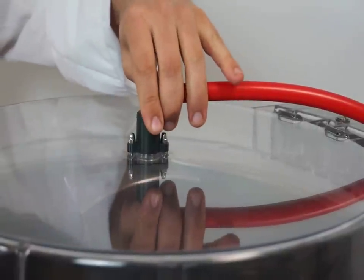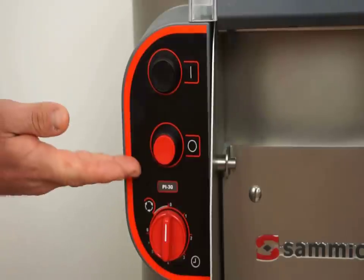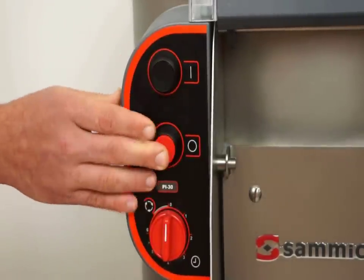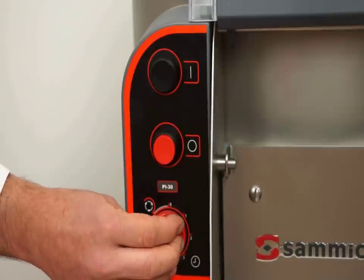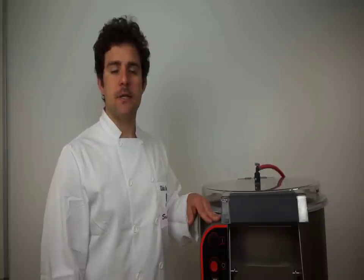This transparent cover allows you to visually monitor the peeling process. On the waterproof control panel we have the start and stop buttons and a dial for a controlled setting or a continuous run setting. Normally two minutes is sufficient, but peel time varies with potato type and skin thickness.